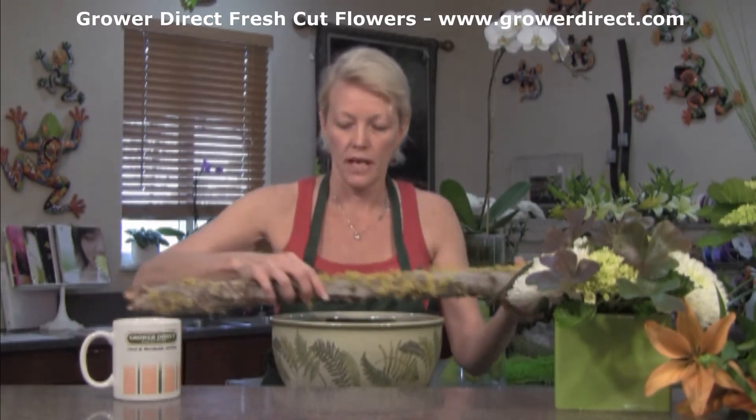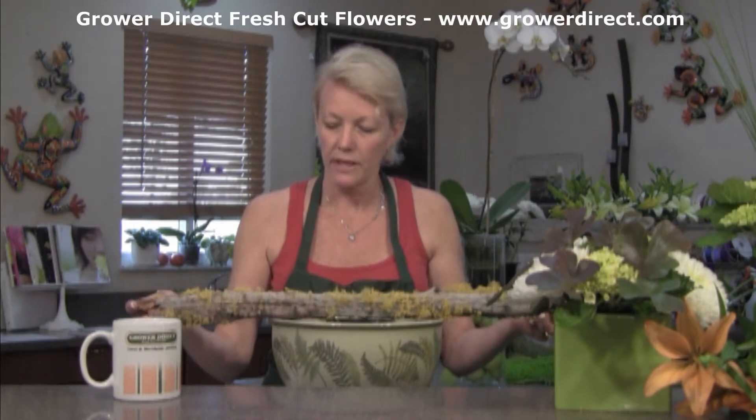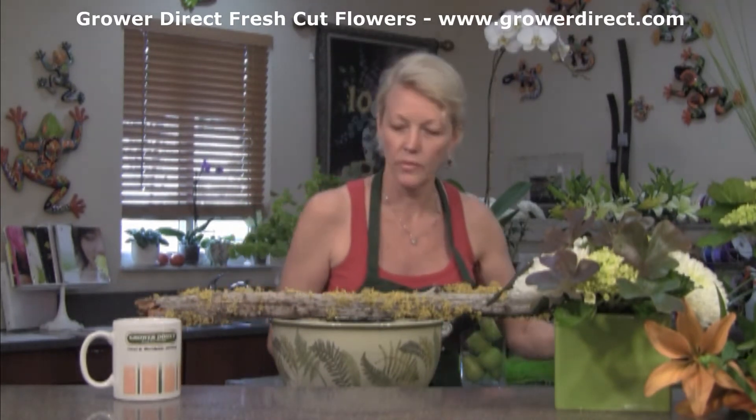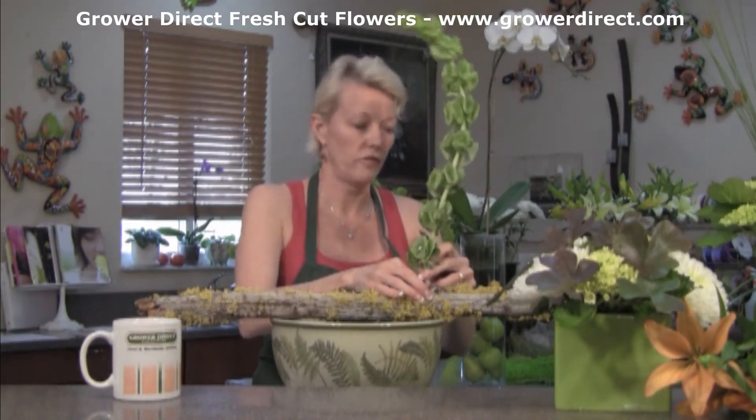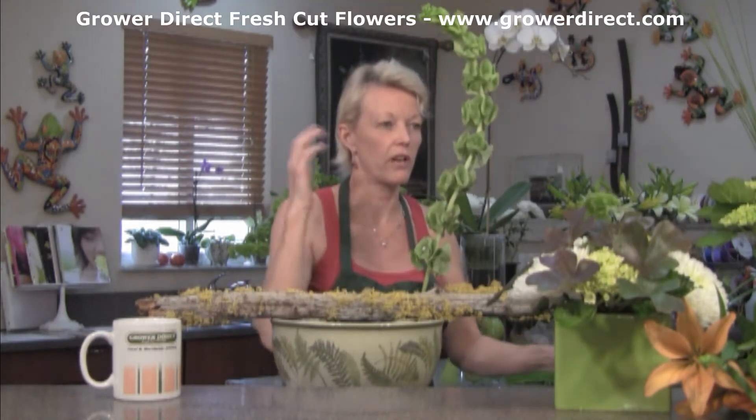We're going to do a natural look, a look of nature. I've got this great piece of wood that has that bright green lichen on it — we're going to have some fun with that. We're going to do a little framing technique with Bells of Ireland, a nice tall flower that you can do so much with, with that great curve to it.